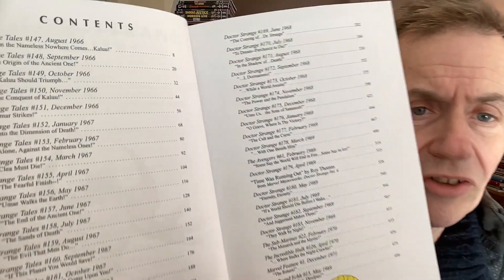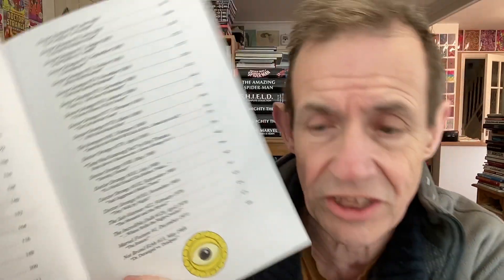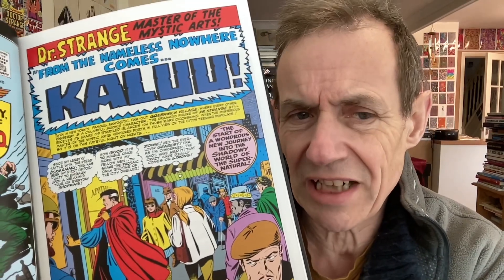What's in it? An absolute classic load of stories. You can see the full list — this is 1966 all the way through to about 1971, with a bit of a dip back to 1969 for the Not Brand Echh material. Many of the covers were obviously shared with Nick Fury, Agents of S.H.I.E.L.D. The storyline starting with 'from the nameless nowhere comes Kaloo' was a bit of a non-character, but the stories actually continued on quite dramatically each time.